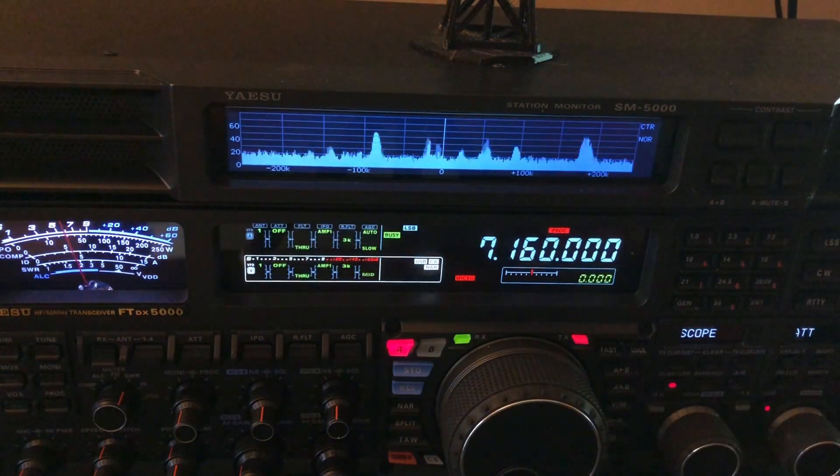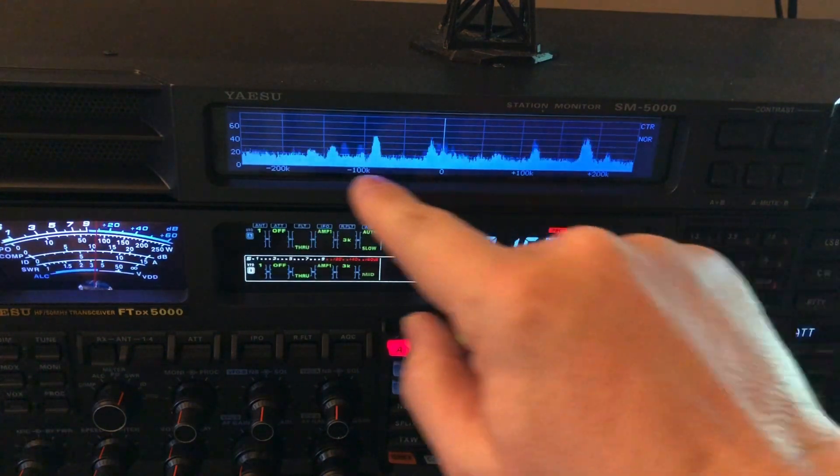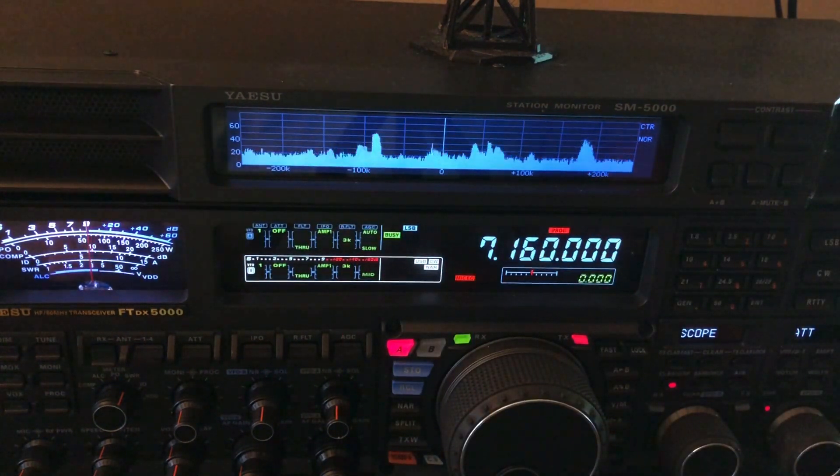When I've got it attenuated by 20 dB you can see very very little noise. I'm going to turn it to zero dB of attenuation so you can see the noise floor. You'll hear people talk about QRN and QRM. QRM is interference caused by other stations; QRN is atmospheric noise. Older ham radios — back in the early days — receivers were not nearly as sensitive as they are now, so if they'd had a scope they wouldn't have seen as much of this because the receiver wasn't sensitive enough to hear all this atmospheric noise.